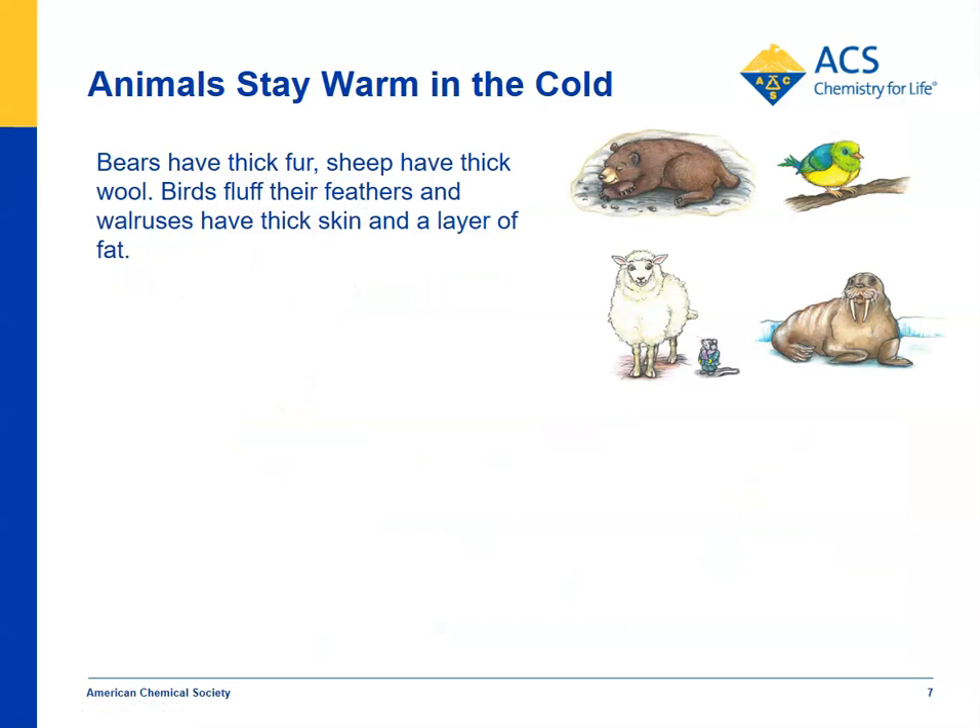In the extend part of the activity, you can talk about the different ways that animals stay warm — they kind of have their own coats or their own insulation. A bear has thick skin and fur to help keep them warm when they hibernate. A bird can fluff up its feathers. Sheep have nice thick wool that acts as a coat. And a walrus has thick blubber — a layer of fat — that helps keep their warmth in.